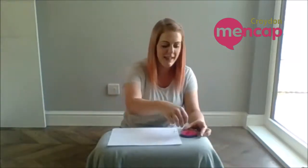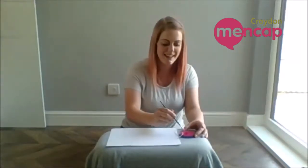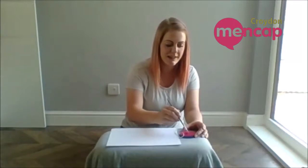First thing we need to do is take our piece of paper and place it there. Get your paint and you're going to dip your string in the paint. Make sure it's covered very, very well. It doesn't matter how long your string is or how short it is. Now pick up your string and you're going to put it around the piece of paper and swirl it as much as you can.